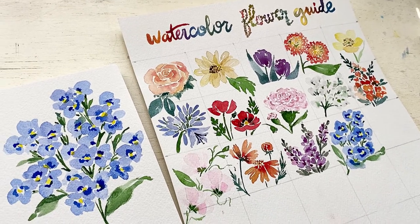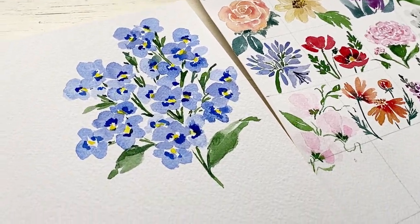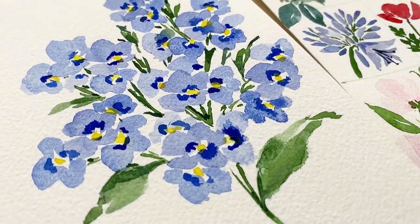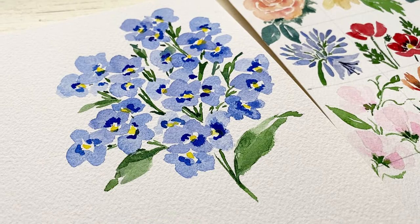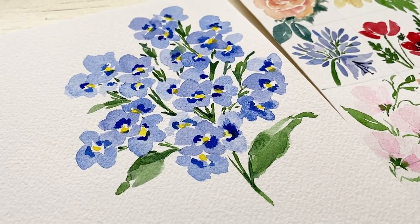Hello and welcome back to my channel. Today I am going to show you how to paint watercolor forget-me-nots, and this is day 14 in our 30 days of watercolor flowers. So let's get started.